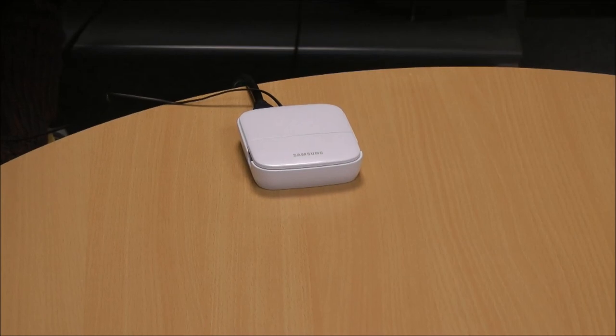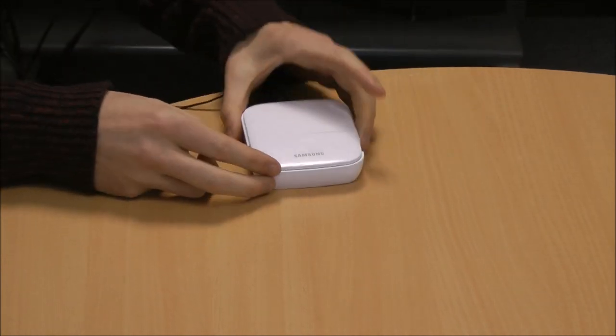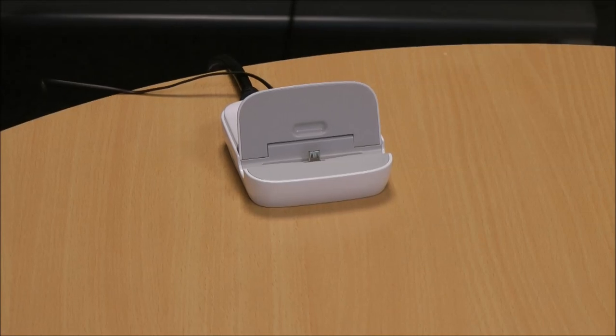Hi guys, I'm Chris from MobileFun. I'm here to talk to you about the Samsung Multimedia Dock. As you can see, it's very small and stylish. What this allows you to do is a number of different functions through your Samsung phone. I'm going to give you a quick rundown now.